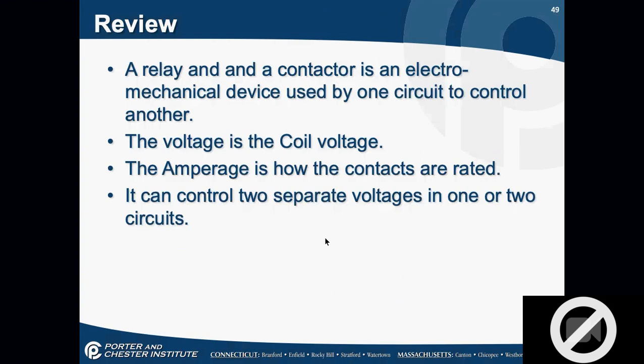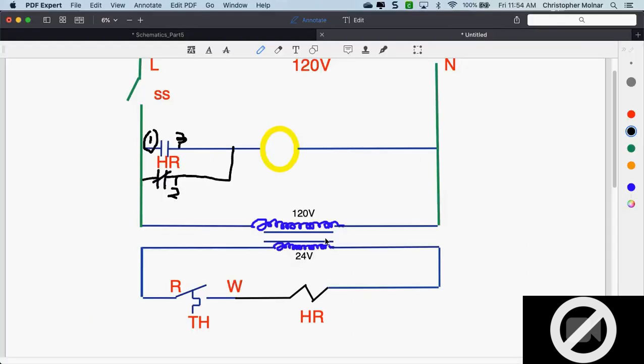A relay and a contactor are electromechanical devices used by one circuit to control another. The voltage rating is the coil voltage; the amperage rating is how the contacts are rated. You can control two separate voltages in one or two circuits with a relay. A contactor is double pole, open or closed. Relays, contactors, and transformers are your building blocks of HVAC. Once you understand how relays and contactors come together, this is how we control everything in the HVAC industry — even when we get to direct digital controls, we still use the equivalence of relays and contactors.